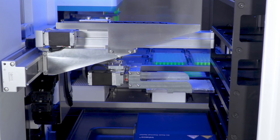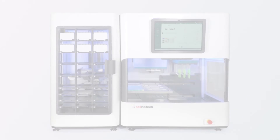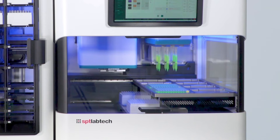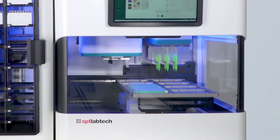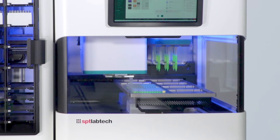So far we've seen a wide range of capabilities of the Firefly PLUS for cases where users desire more walk-away time and higher throughput. You can see the pipetting head on the Firefly has gone down to pick up a column of tips. These tips will be used to perform pooling on the plate that was returned from the on-deck thermocycler.